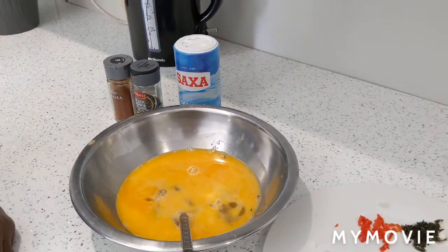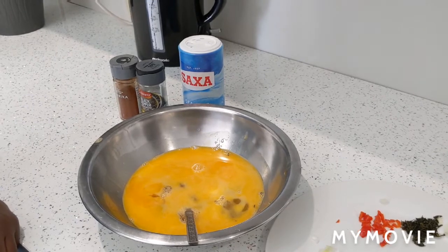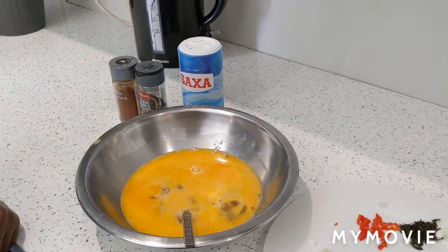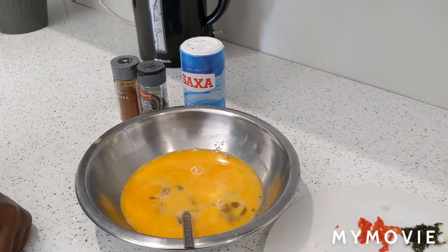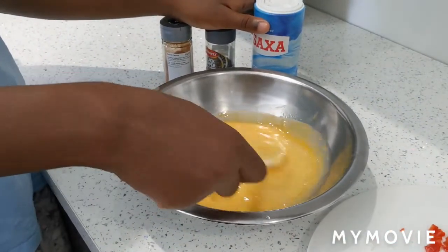Hello everyone, welcome back to our YouTube channel. Today we'll be cooking a typical and very easy Jamaican breakfast. In the bowl we have six eggs and we're going to beat the eggs, as we don't like the taste of the yolk by itself.